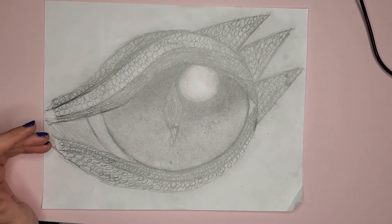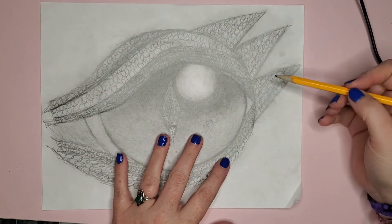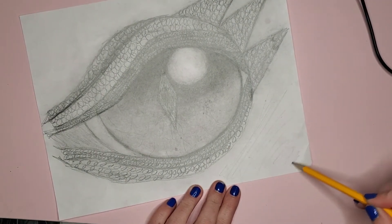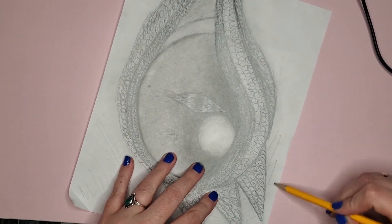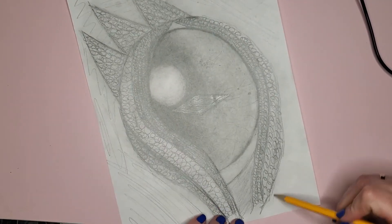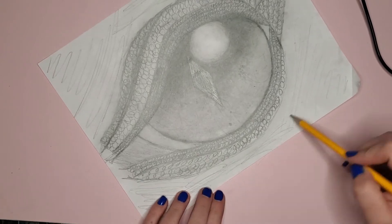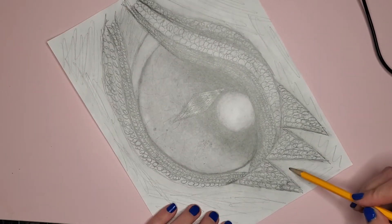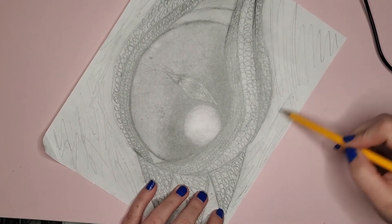For the final part of this lesson we're going to put shading in around the eye. We're going to darken up the areas around the eye. It might look like I'm scribbling a little bit, and I guess technically I kind of am. But what I'm doing is putting down graphite or pencil on my paper so that I can smudge it out later.